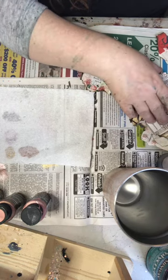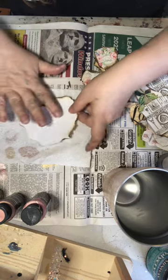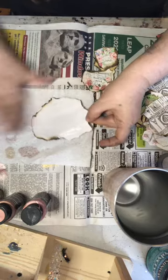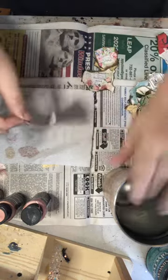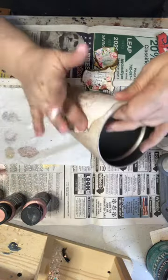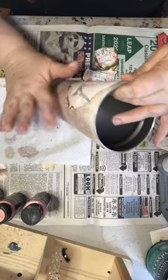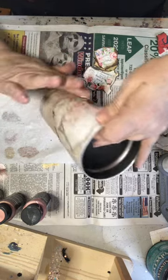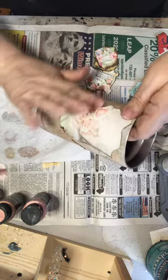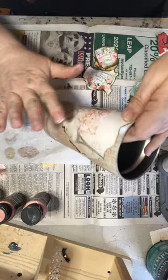I want to start with a bigger one. I'm gonna put some mod podge on — I could probably use Elmer's glue, but I use the mod podge. I like the wrinkles.